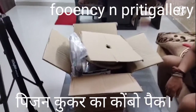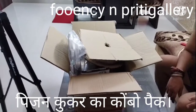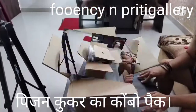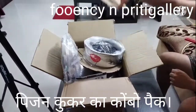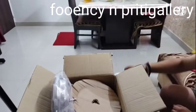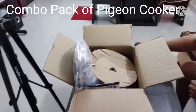Hello guys, welcome to Food and See, welcome to Prithi Gallery. This is our combo we have ordered from Amazon. You will find the link below in the description so you will get the price. First, I will be unboxing it.